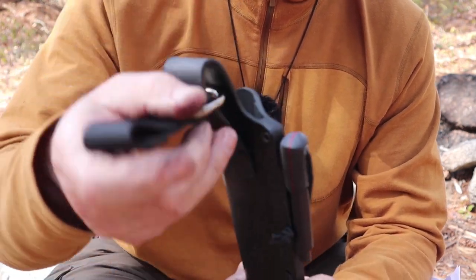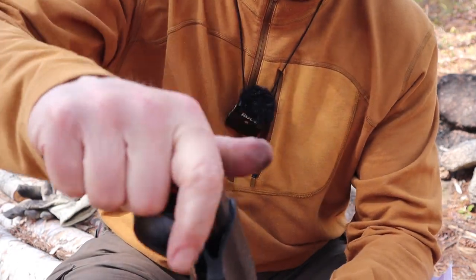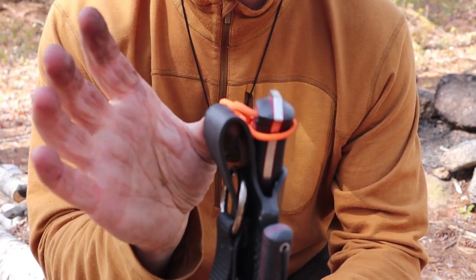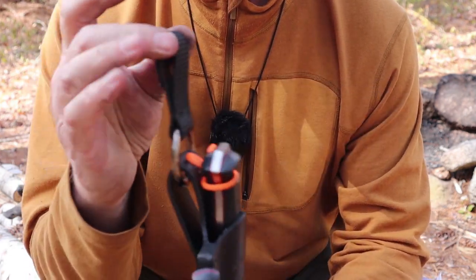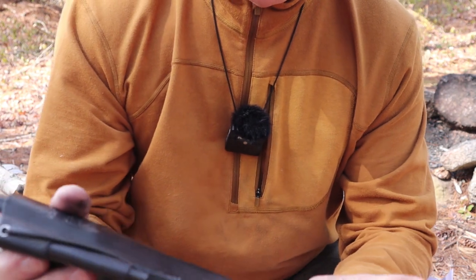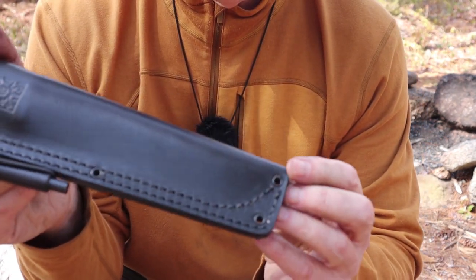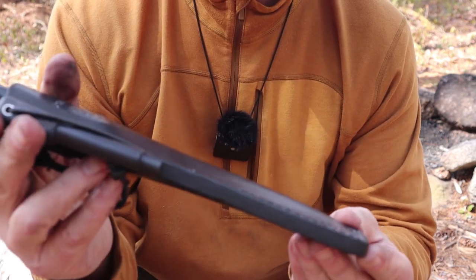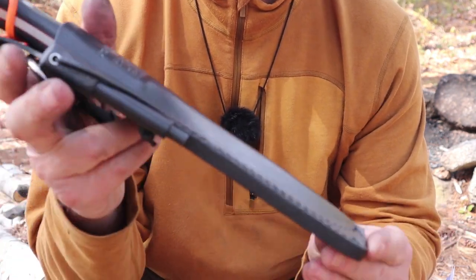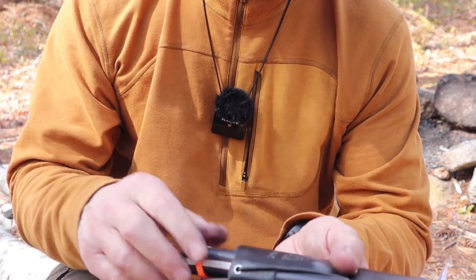By itself the belt loop rides pretty well, not too high — right at belt level. I like them a little bit lower, which is why I put the dangler on mine. There are also four eyelets through the sheath so that you can string some paracord through if you find there's a need for that. That's the sheath — let's put it out of the way.